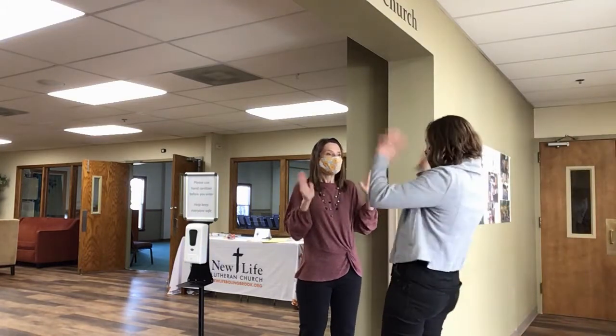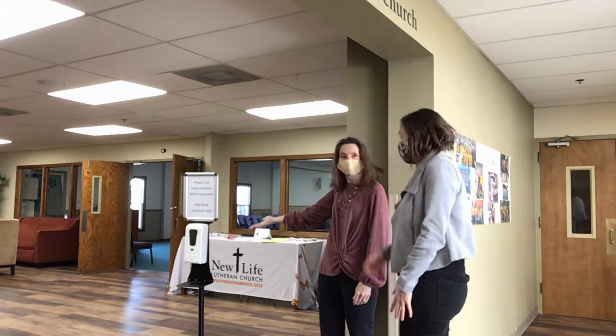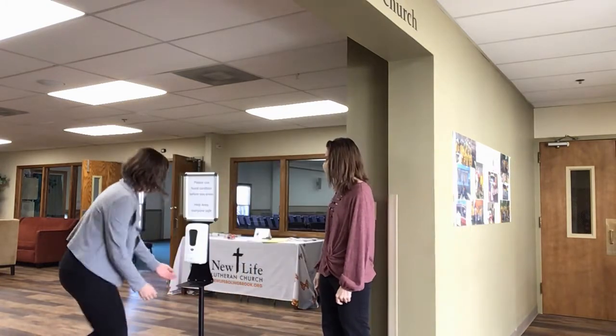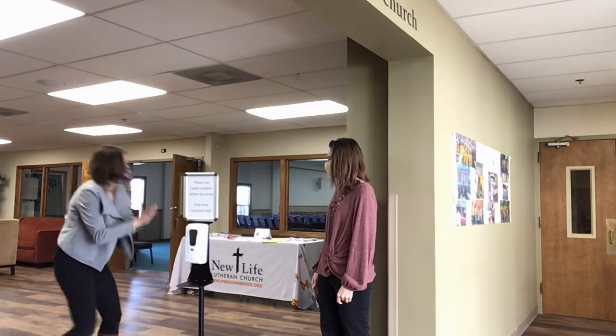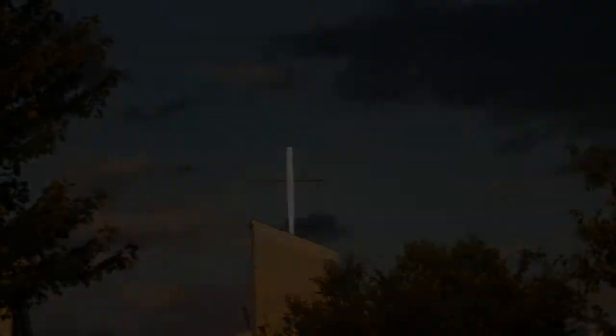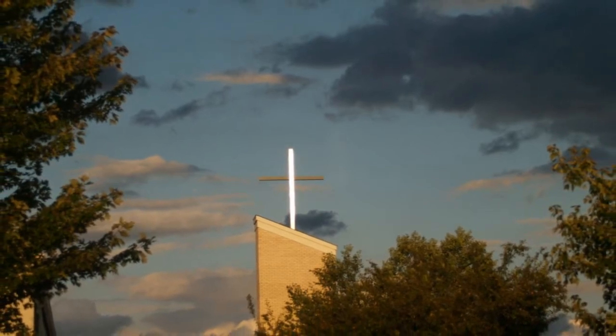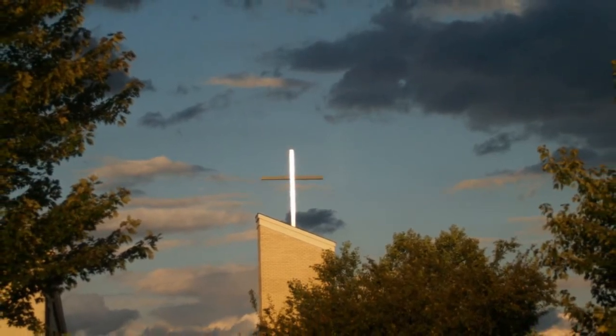As a greeter by the door, your job is to welcome people with bright eyes and warm words of welcome, and to let folks know that they should use the hand sanitizer station before they enter the sanctuary.